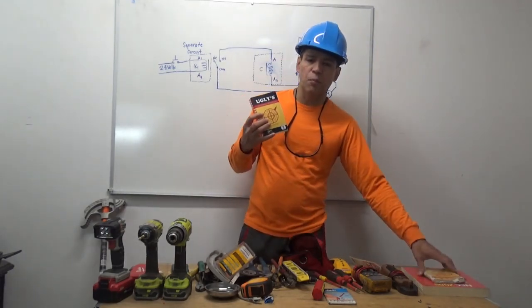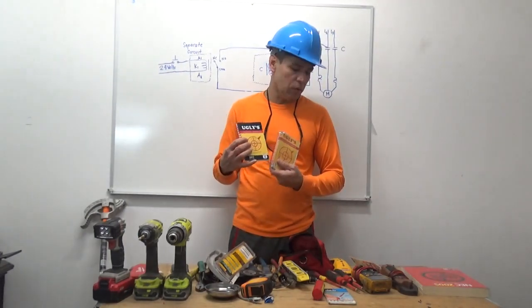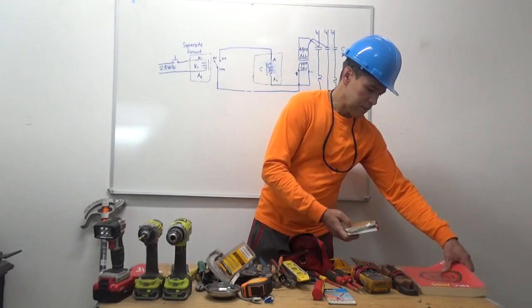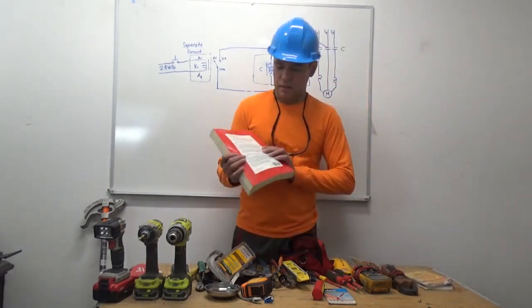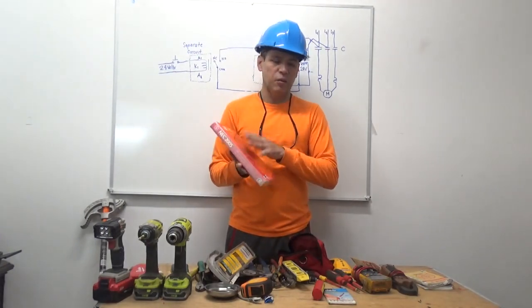You need this reference book — the Ugly's Reference Book, it's very important and very helpful. National Electrical Code — you need one of these; it may not be updated, but you need one.